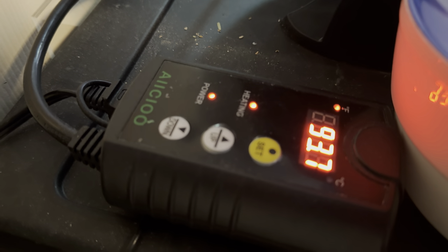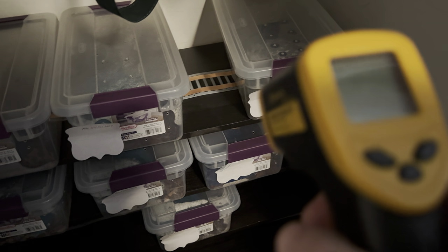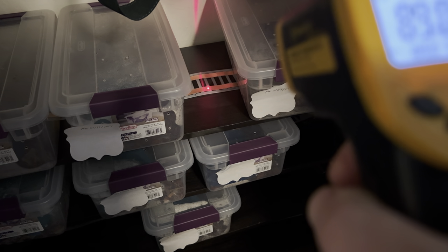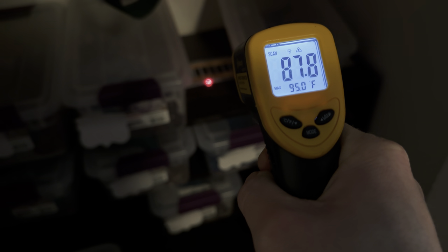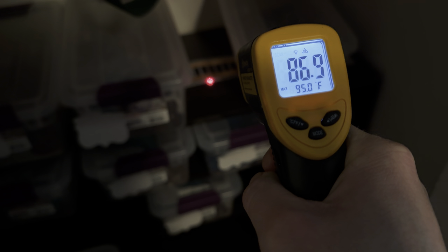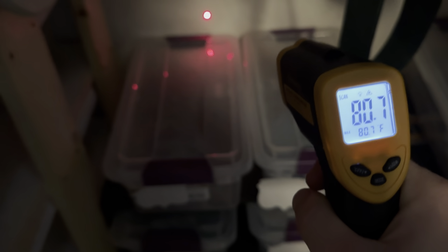I got the thermostat set to 94 right now, currently reading 93.7. If you spot temp it, it's gonna be about 87 degrees. In the bins it's going to be about 80 degrees — if you do right in the middle it's 80, and on the wall it's about 79. We're chilling in here, it's awesome.